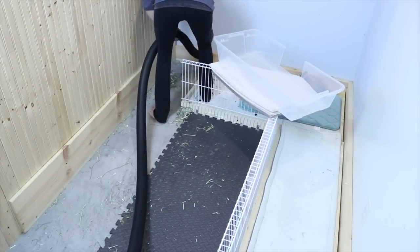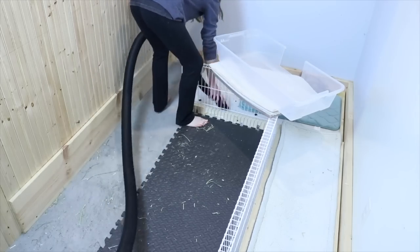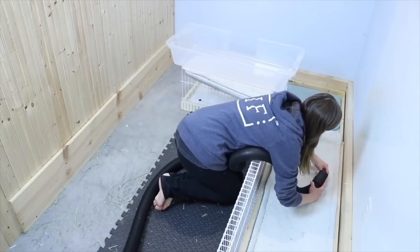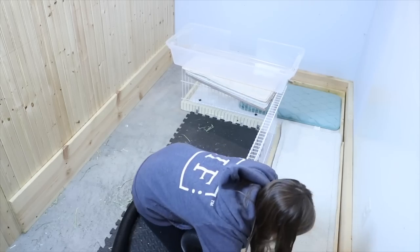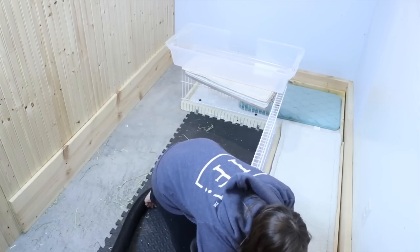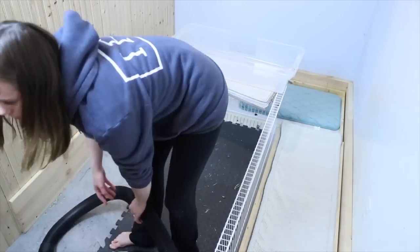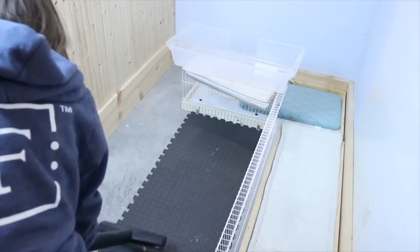Then I go ahead and take my shop vac and basically shop vac everything. I love my shop vac — you can vacuum any hay or anything and it never gets clogged. I'm actually just vacuuming one of Lulu's cage liners because it's not dirty enough to be washed. Sometimes you can just vacuum the fleece. And then here I'm just vacuuming the floor of the pen.